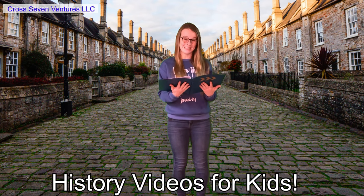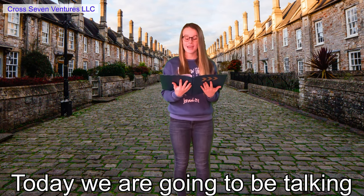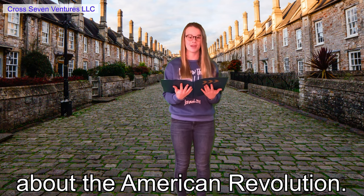Hello and welcome back to History Videos for Kids. Today we are going to be talking about the American Revolution.